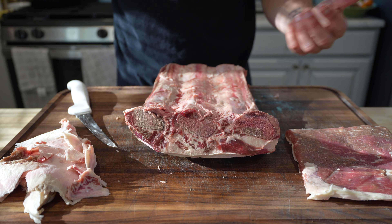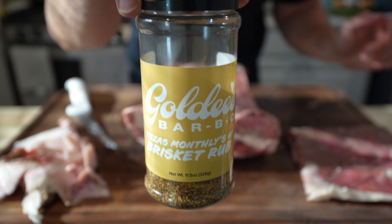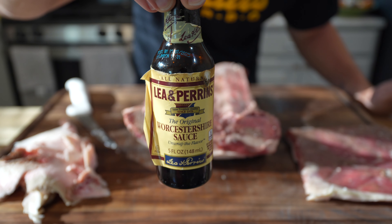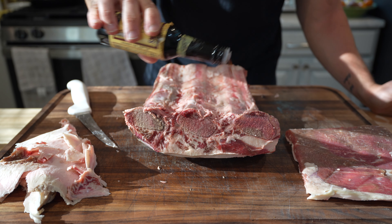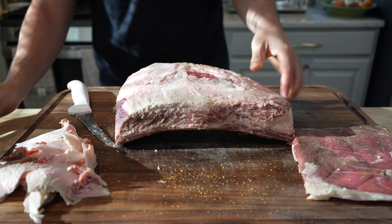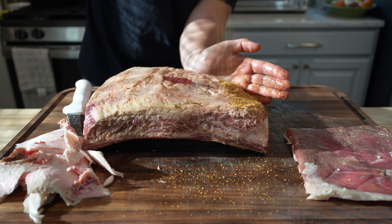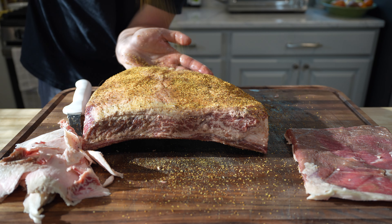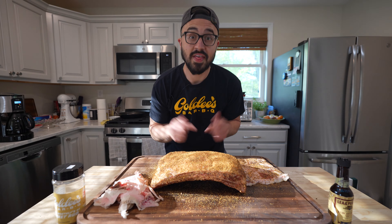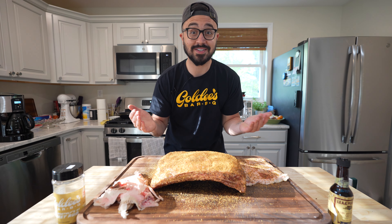Looking good. We have to go with the Goldie's barbecue number one in Texas brisket rub. We're going to go a little different with our binder today — Worcestershire sauce. Give it a turn around. These beef ribs are looking and smelling great, all seasoned up with that beautiful Goldie's brisket rub. They're ready for the cooker, so let's go fire it up.